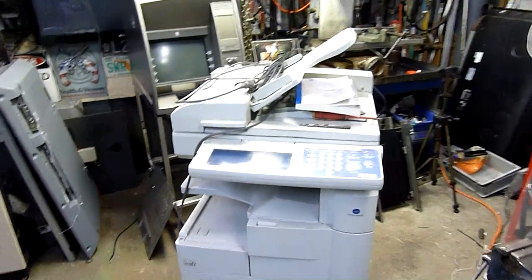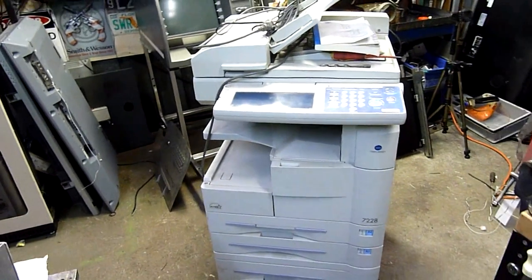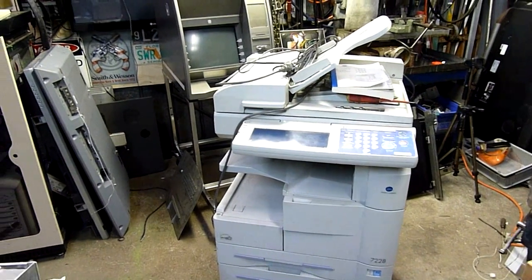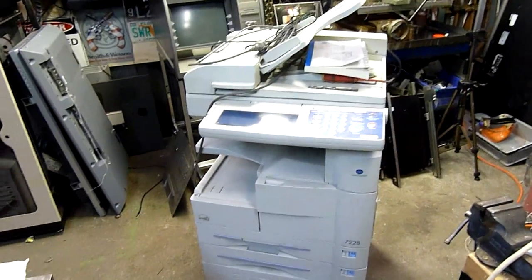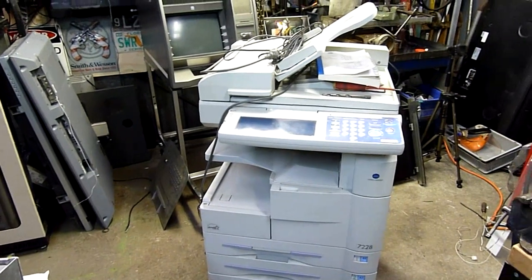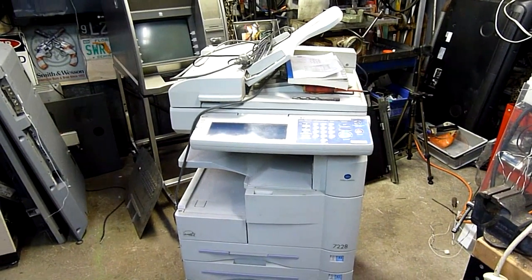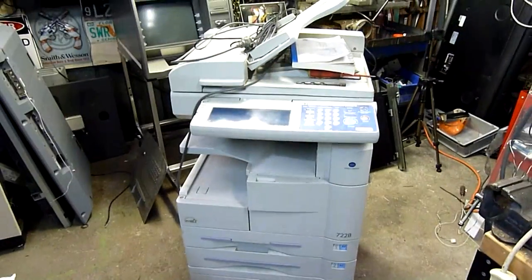This one was thrown out by my local loan office finance broker. He said he basically went to turn it on one morning and it threw up a code and said call for service before it even made any of the important noises. I looked the code up and with help from my friends at the Geek Group IRC, we found that it is definitely a fuser error. It starts with F.